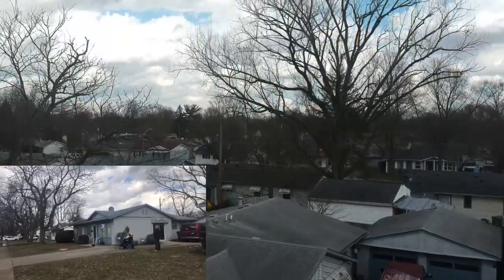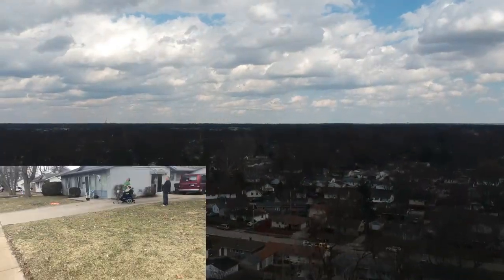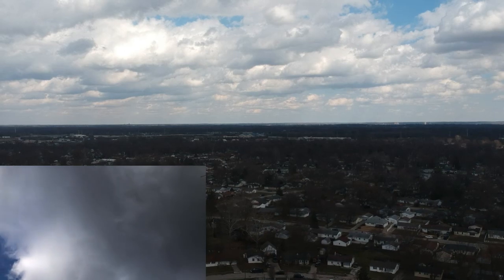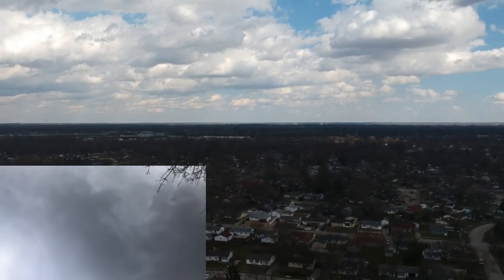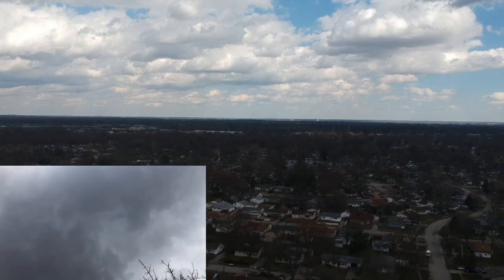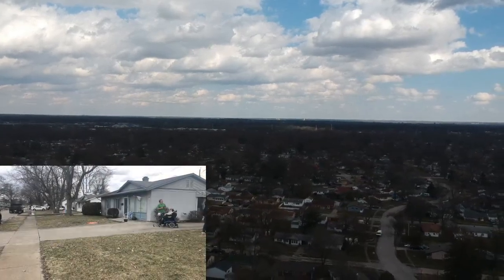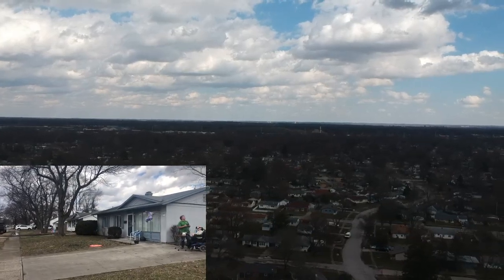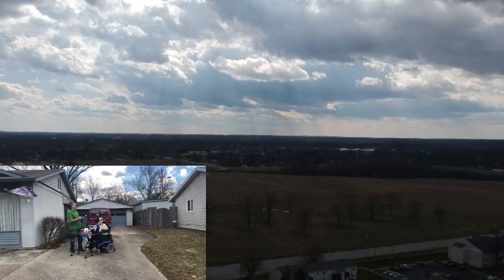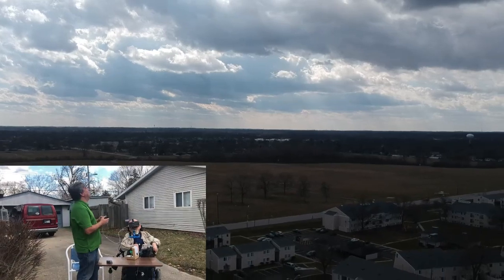Straight up. In a moment, you're going to hear a big gust of wind come along and it starts blowing me sideways at a high rate of speed. Wow. Gloria's having a hard time following me with her iPhone camera up that high. I can't see it. At this point, Bill takes over controls and tries to bring it back closer to home. He was really worried we were going to lose the drone.